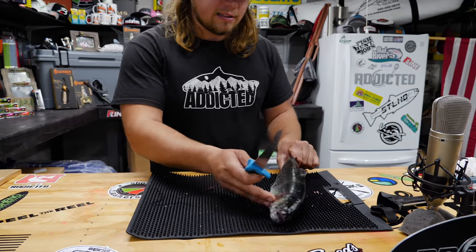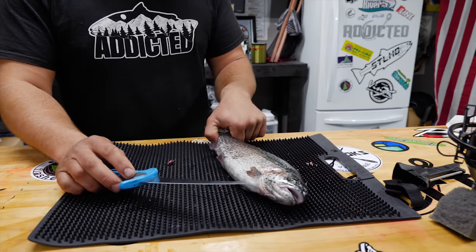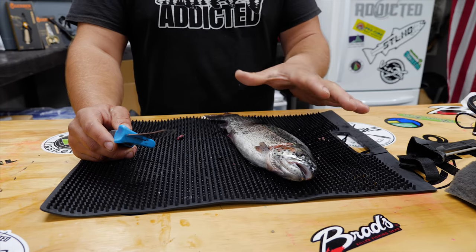We've got a nice beautiful little rainbow trout here that we caught off the lake this afternoon. What you want to do to start with is clean this fish off. We took this and patted it down with a paper towel so that it wasn't so slippery and slimy.